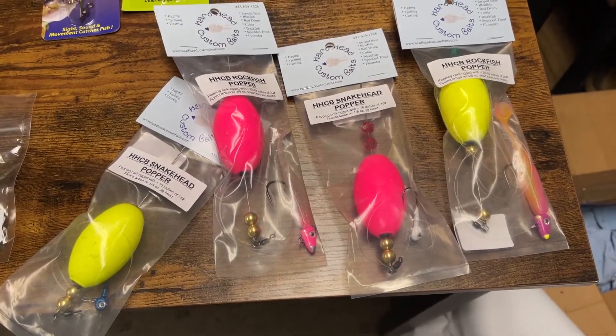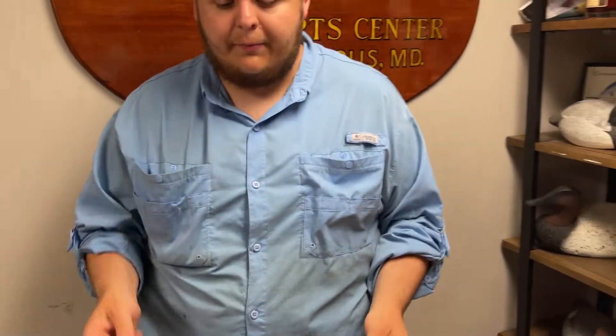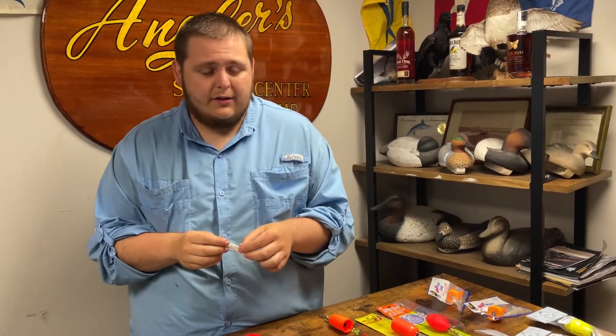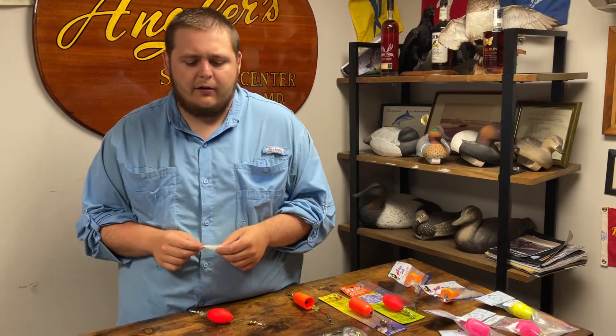There are a million options you could do with a popping cork — it's really just fine-tuning it to what fish you're targeting. I even have some flies here. I'll do this in the wintertime and cooler times of the year when the bait is going to fall really, really nice and slow. It's also a great one for pickerel fishing in those colder months, when fish are still aggressive in early fall and early spring.